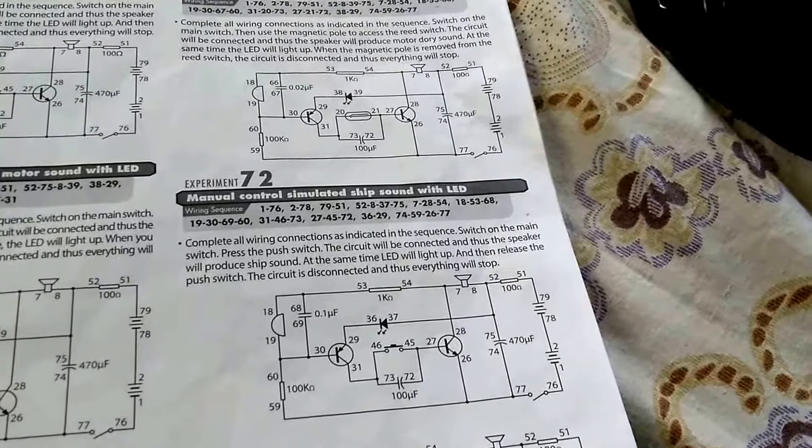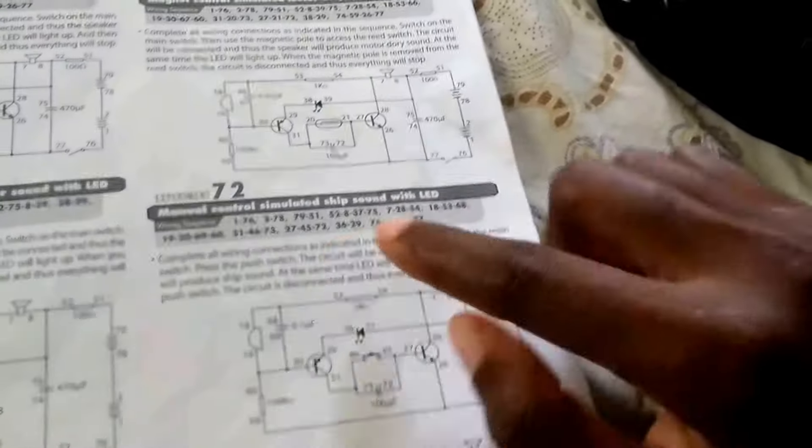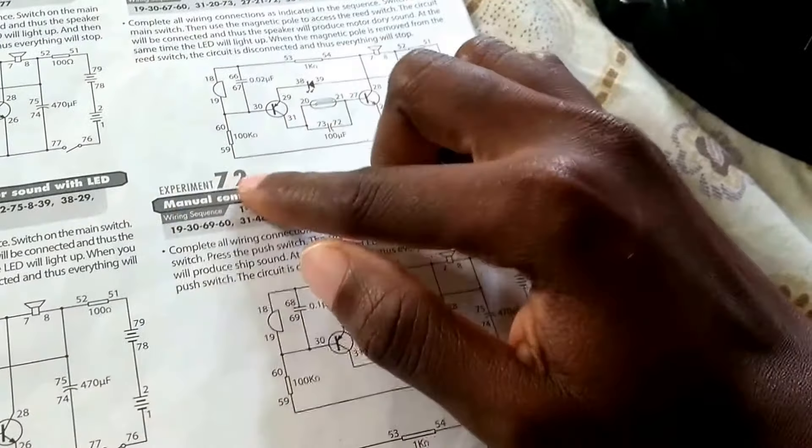This is the manual control simulated chip sound with LED experiment — experiment 72.